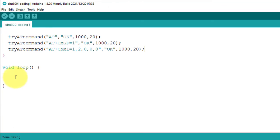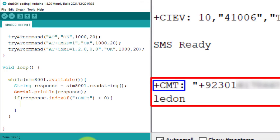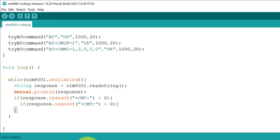In the loop function, I will constantly check if there is any incoming SMS or call data from the SIM800L. If data is available, I store it in the response variable and also print it in the Serial Monitor. I then use an if condition to check if the response variable contains the +CMT string. If the +CMT string is found, it means a new SMS has been received.